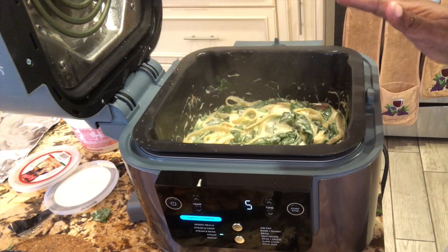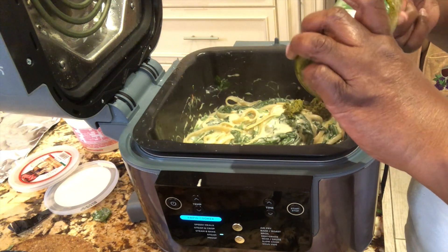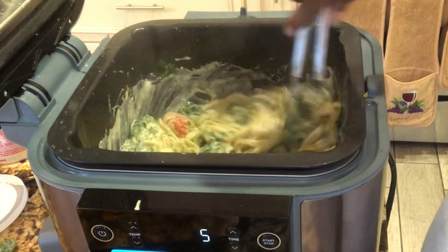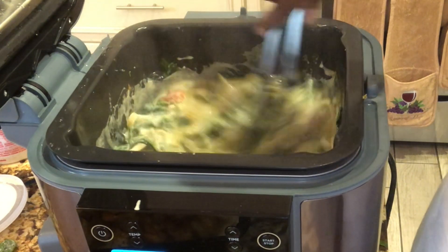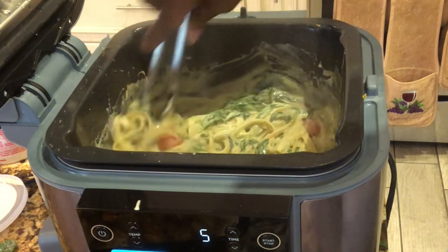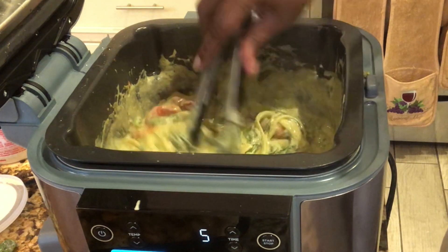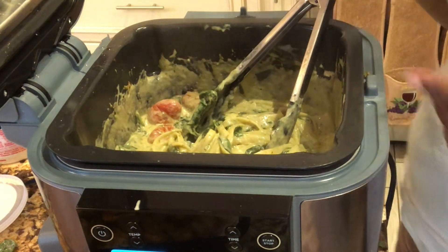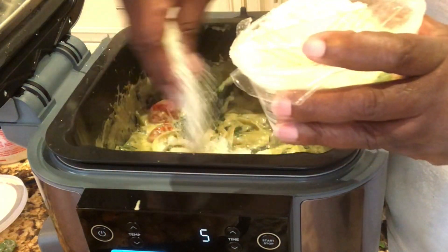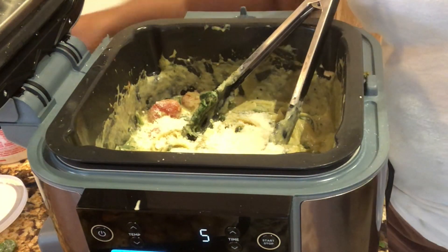I just realized I forgot to put the pesto in - and that happens when you cook. So I'll add it now, no biggie. There it goes. I'm going to stir all this up - look at that wonderful stuff. So now there's pesto in here, a whole lot of spinach, it's very creamy, and the tomatoes are looking real good. Now we're going to add some cheese - I've got some parmesan. It's a really rich dish.